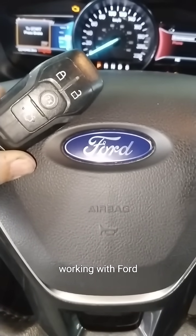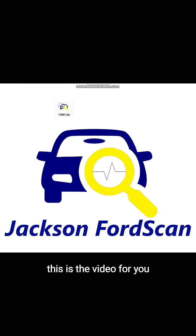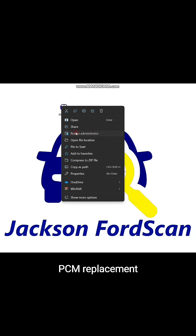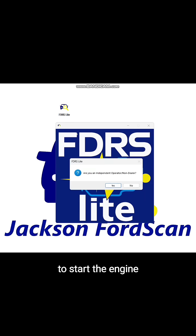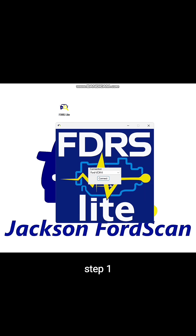You are a technician working with Ford — this is the video for you. PCM Replacement 3-Step Guide: Immobilizer Programming to start the engine. Step 1.